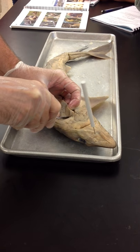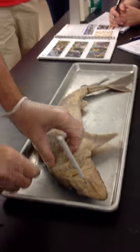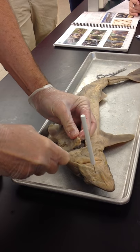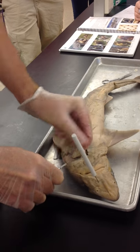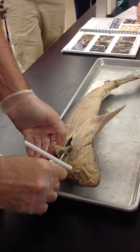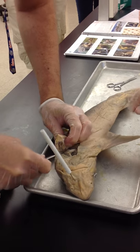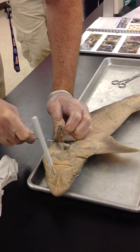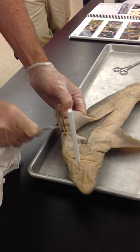Sometimes whenever you catch sharks, they excrete a really smelly, kind of oily substance. What we're going to try to do here is just remove this whole side of his body. Once we get through the cartilage of the gills, it becomes a lot easier.